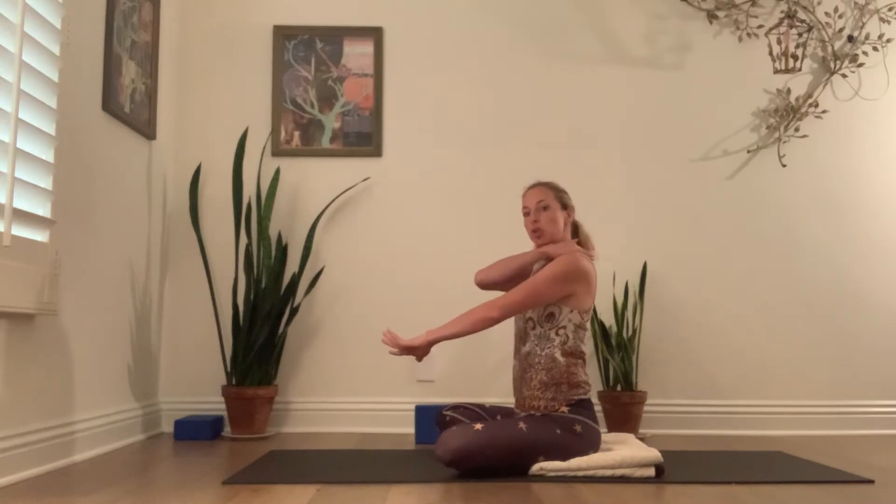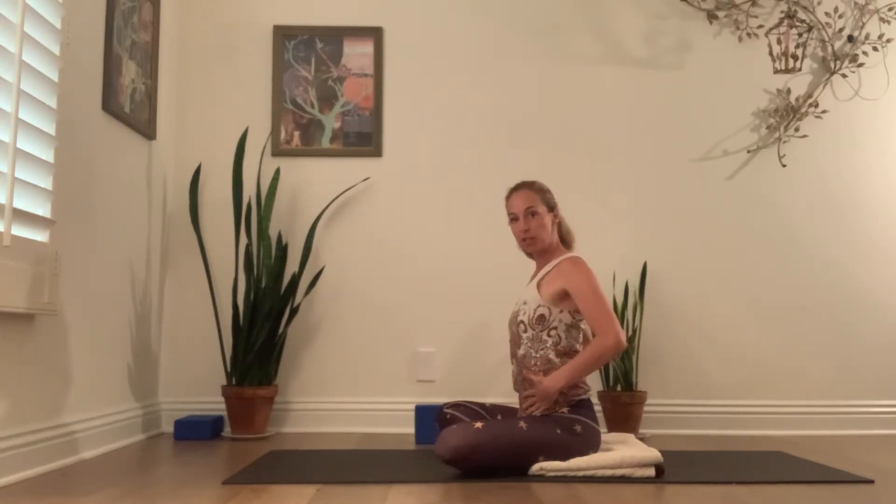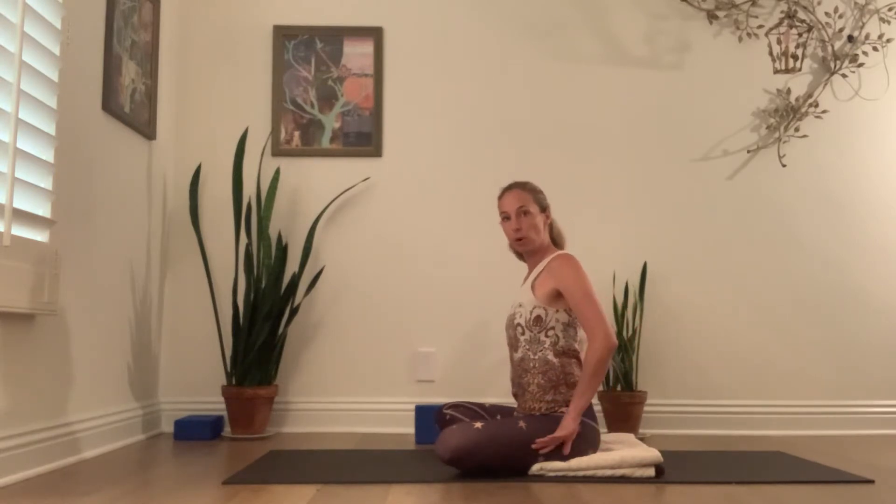We're going to start seated. This lesson will do a little bit of shoulder and neck releasing, some pelvic stabilization and releasing including some psoas work and some piriformis work. And we're going to start seated.